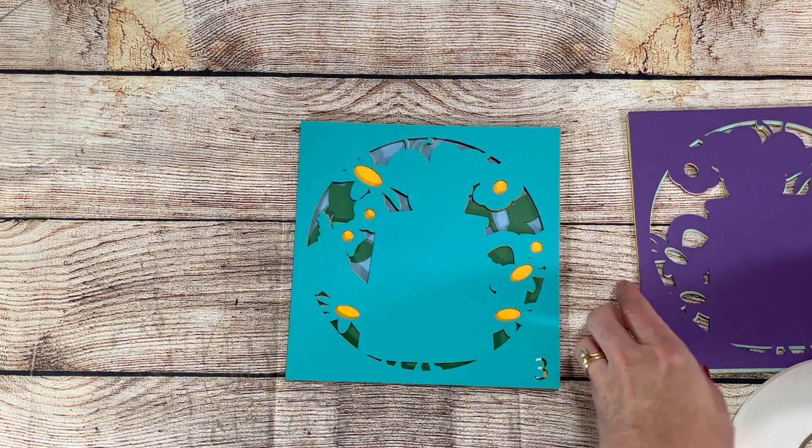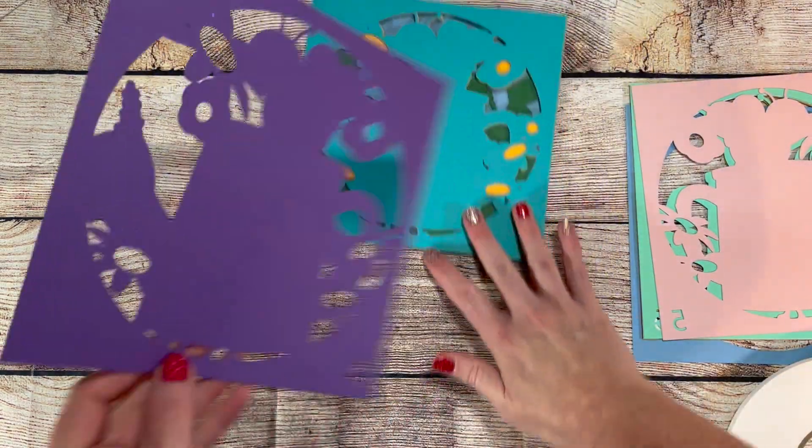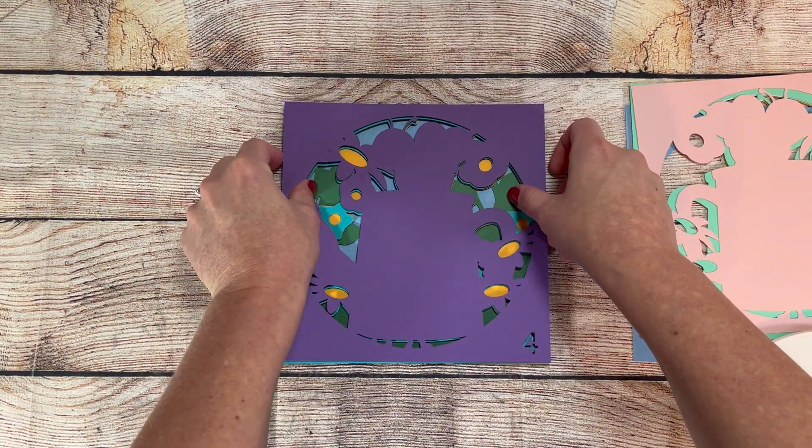Before I start cutting, I get all my paper out and number it in a corner so I can match my paper number with the number that shows up in the design to keep everything correct.